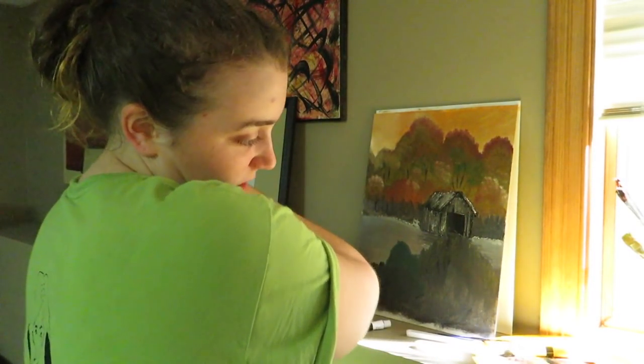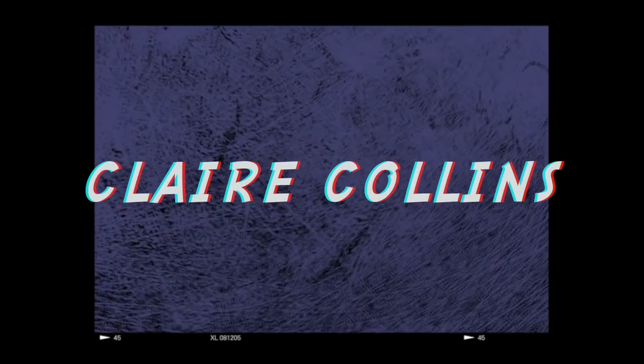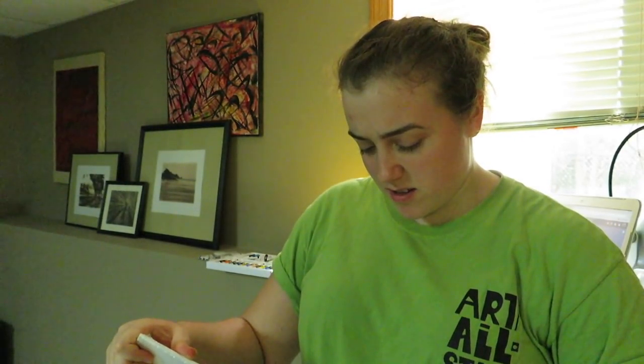I don't know how to freaking make a bush there. What is up guys, I am back. Clearly today I am doing a Bob Ross painting tutorial. I don't have high expectations for this.